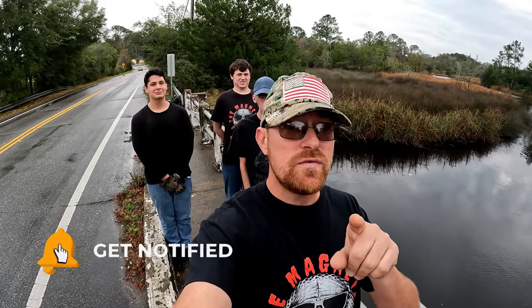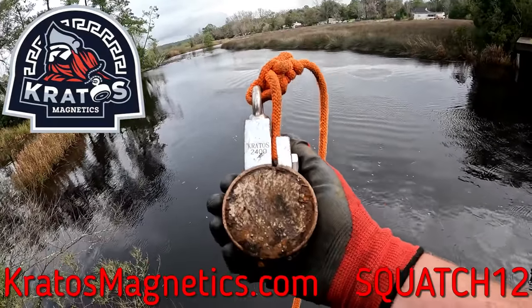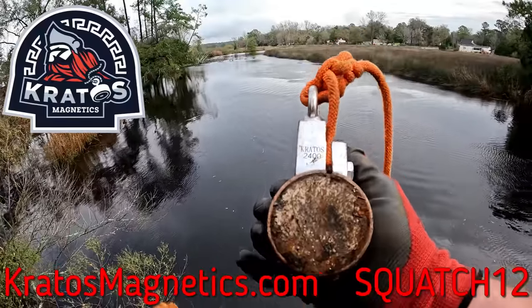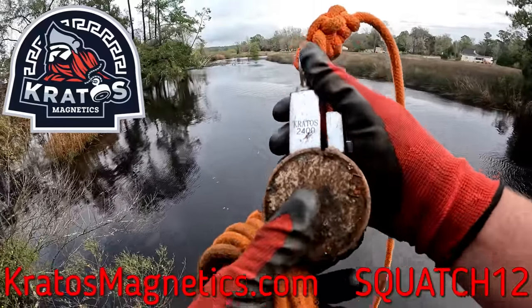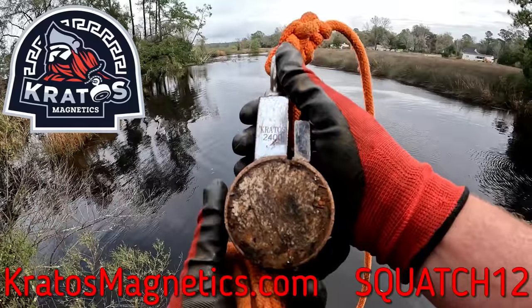If you're new to the channel make sure you click that like button, subscribe, hit that notification bell, and don't forget about joining the Squatch Squad membership. Today I am using my Kratos 2400 Orion clamp magnet. If you would like to get yourself a Kratos magnet, that link will be down in the description and you can use Squatch12 for a 12% discount.